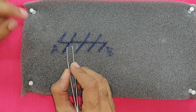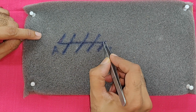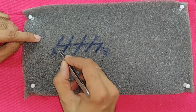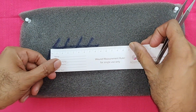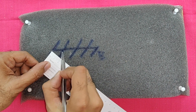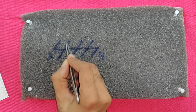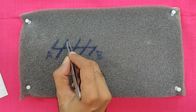Z-plasty in series means multiple z's one behind the other. For instance, if you have a contraction line of about 8 cm, you would normally need another 8 cm at a 60-degree angle for a single z, but that may not be possible when there are not enough tissues on either side. So in that situation, you break it up into small z's of 2 cm each, giving you 4 z-plasties of 2 cm length each.